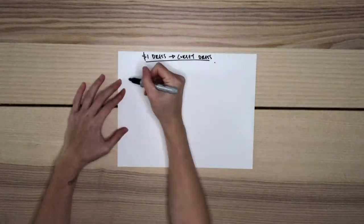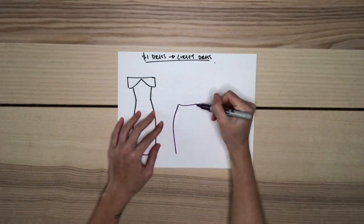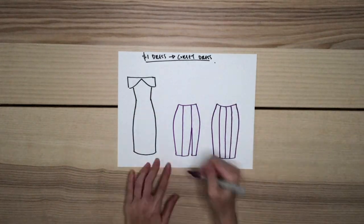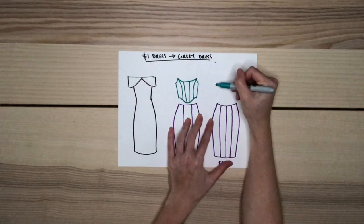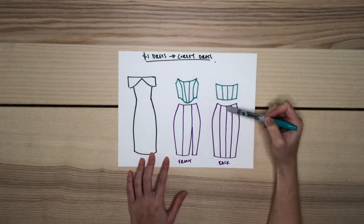Here is the game plan. I'm going to be removing and discarding the top portion of the dress. From the bottom part, I'm going to be making a midi length pencil skirt with a slit down the front on the left side. The back of the skirt will look something like this. From the top portion of the dress, we're going to build a corset. I'll also be adding an invisible zipper on the side of the top and the back of the skirt.